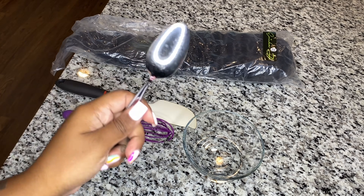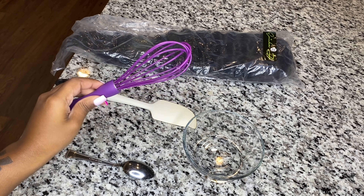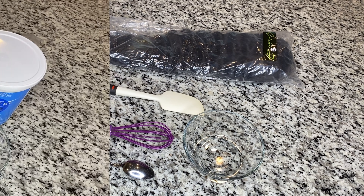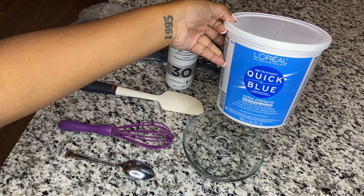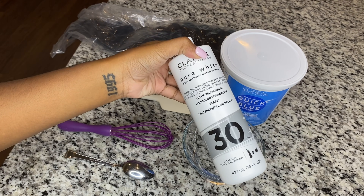The first thing you're going to need is a spoon — you can use a spoon from your kitchen. You'll also need a whisk and a cake icing spreader. These are optional tools, but I honestly feel like it's really easy with these tools.